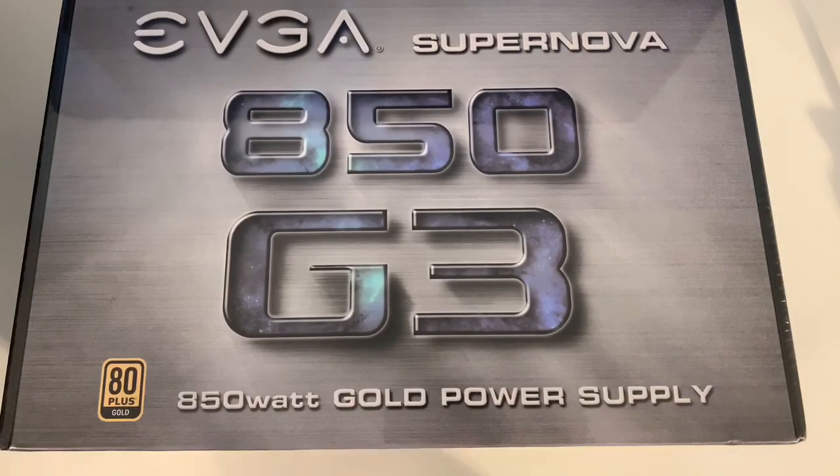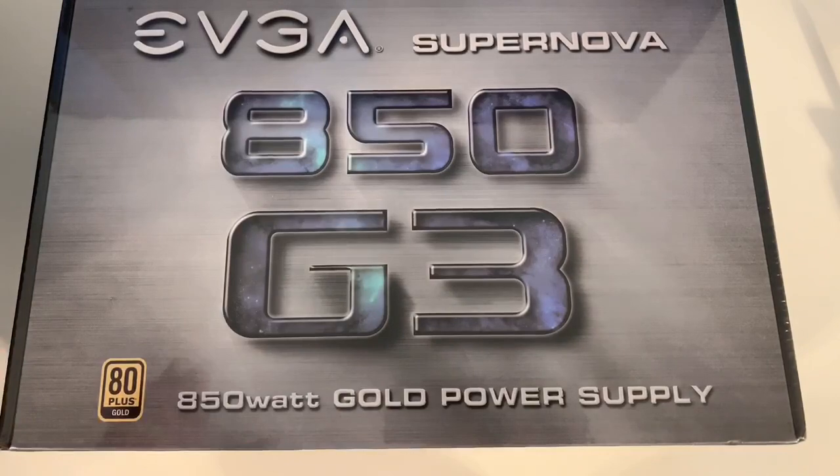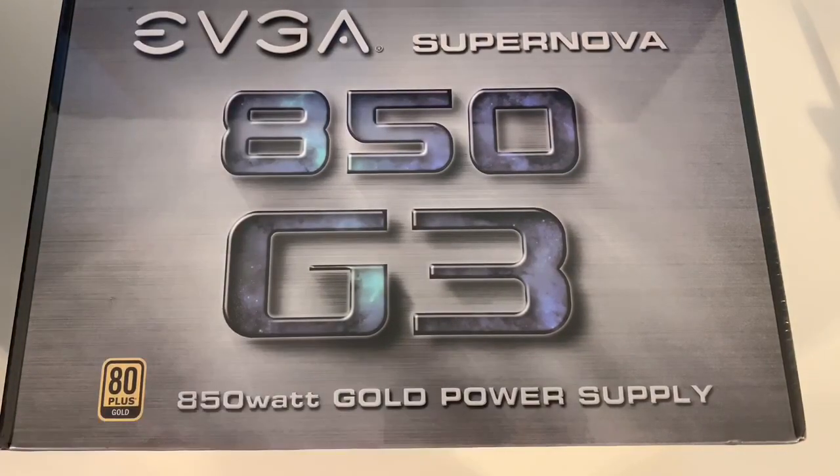Hey, what's going on? Rich back with an awesome video for you. I wanted to do a really quick video on one of the best power supplies you could get right now. This is an EVGA 850 G3.